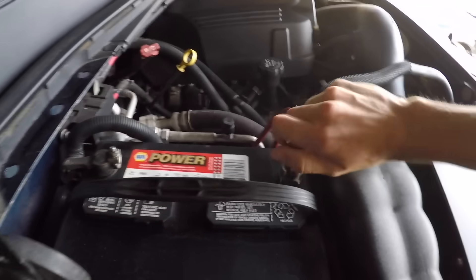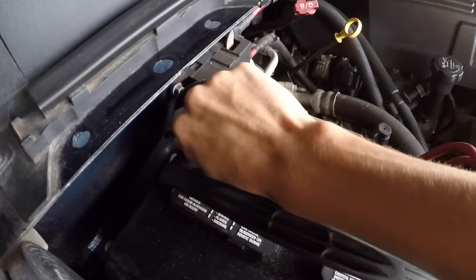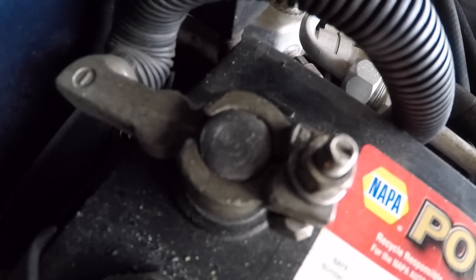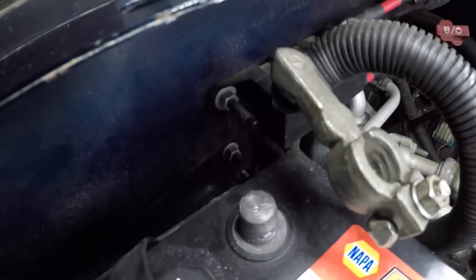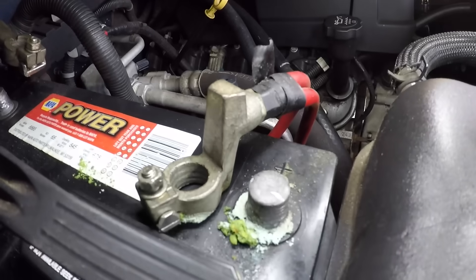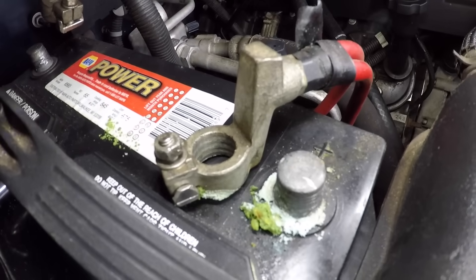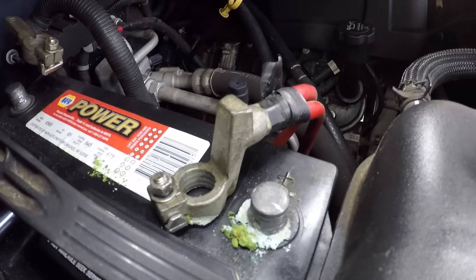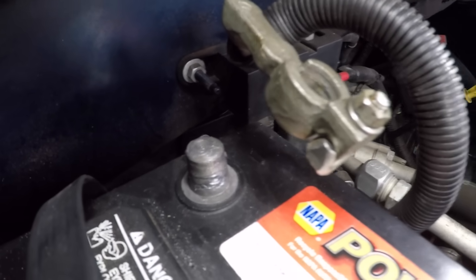The first thing I want to check is the actual terminals — two things: that they are tight and snug, and the condition of the terminals. Taking a look at them, we have our positive side and our negative side. Typically you want to pull the negative side off before messing with the positive side, because if you're messing with the positive side and hit bare metal, it can spark, give you a shock, maybe kill you — maybe not. Always start with your negative side and pull that off first.